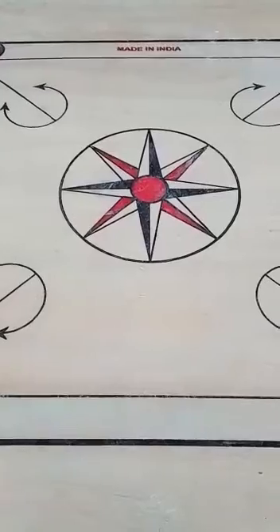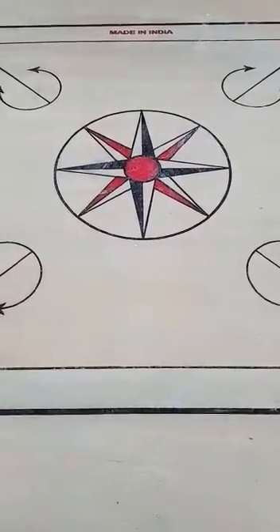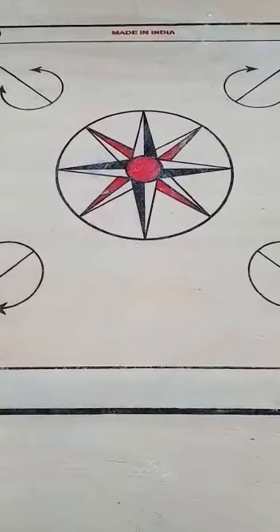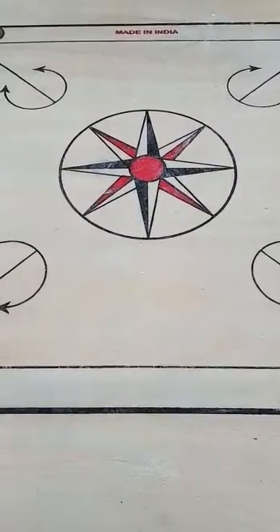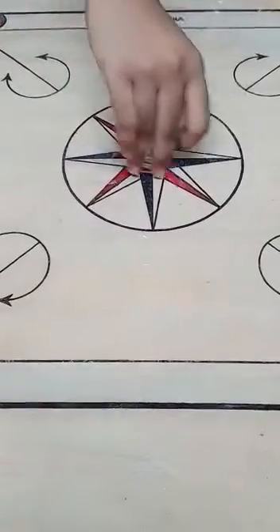The aim for this activity is to show the inertia of rest in a carom board. Materials needed for this activity are a carom board and 7 to 8 similar carom coins.